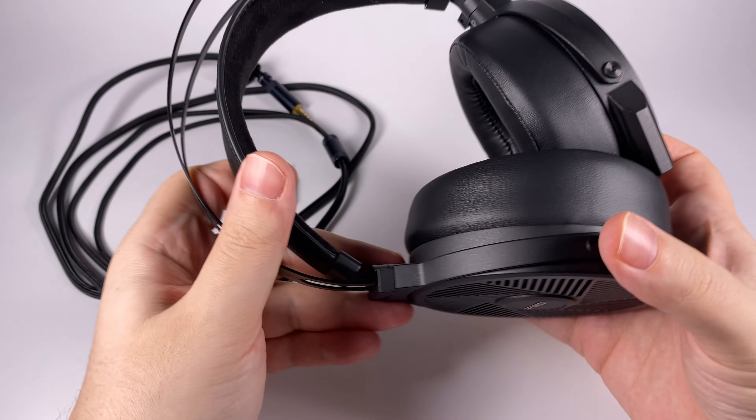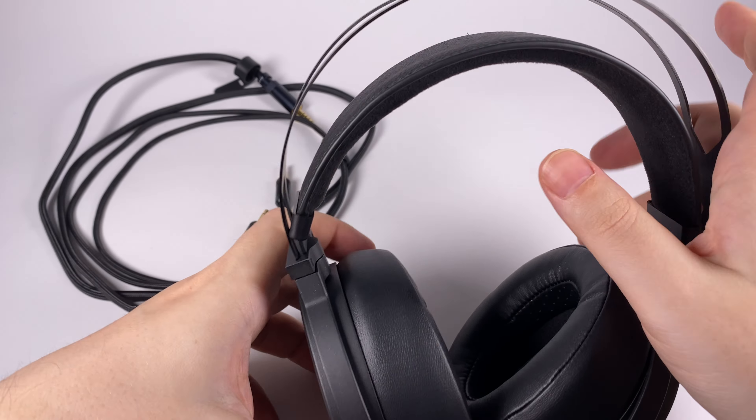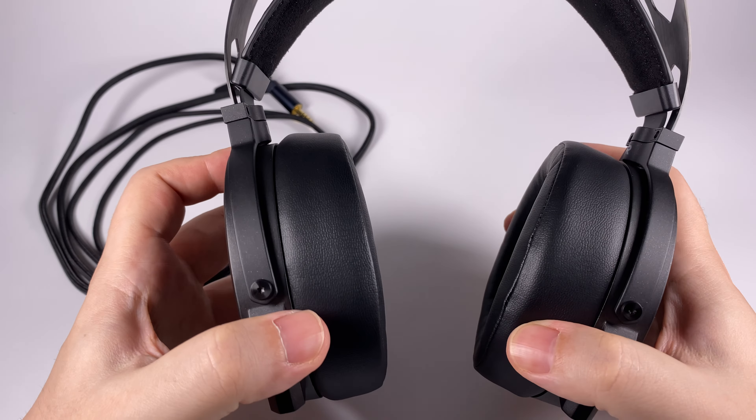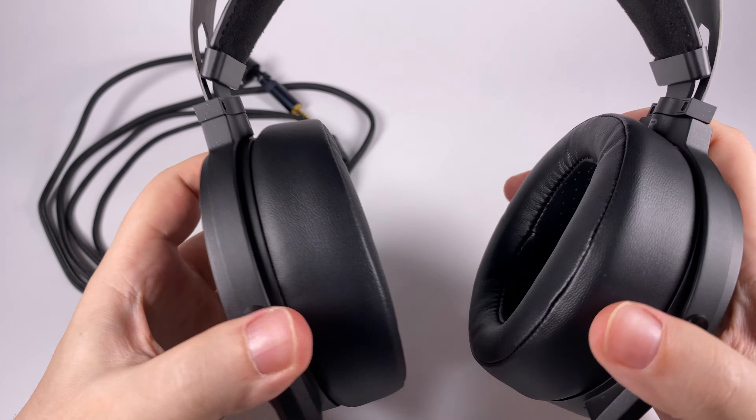You just wear them, pull them down, and they sit on your head as they should. They tilt and swivel to find perfect positioning and give you the best possible seal and comfort. The ear pads are angled, which helps rotate the drivers slightly towards your ear channels to provide a slightly bigger stage. There's a lot of metal in the design — they are on the heavier side at 160 grams, but not too heavy for planar magnetic headphones made of metal.